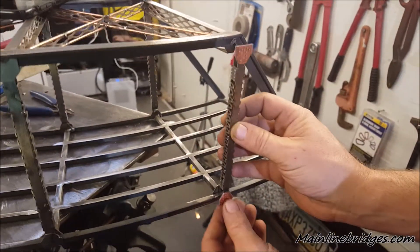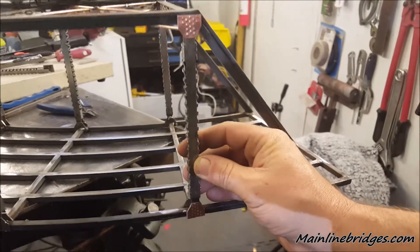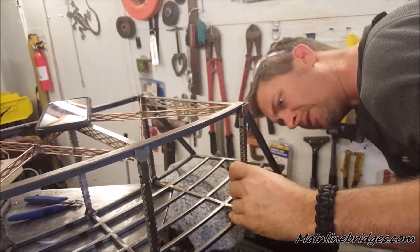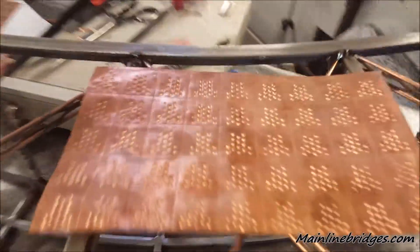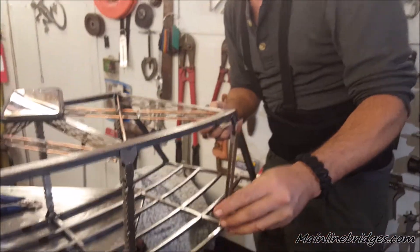I'm going to trim this other gusset down a little bit — this one up here, I'm going to trim that down. That is really awesome. So the scribe — you remember the scribe that I lost, that I really liked? The $7 piece of scribing? This is what I have to do because I lost that tool. The tool just fell out. Maybe it was screwed on and probably screwed itself off.